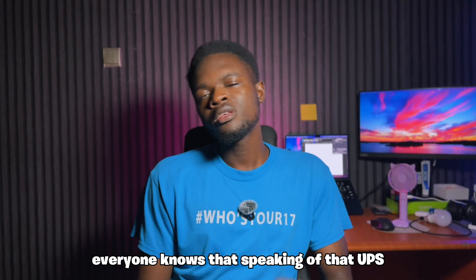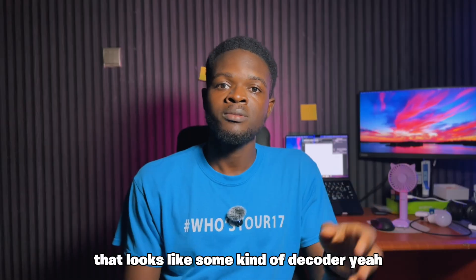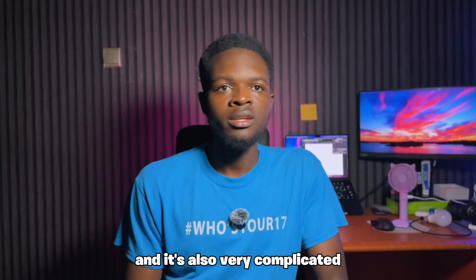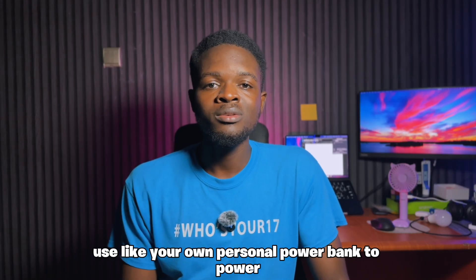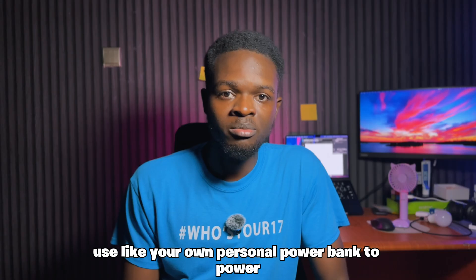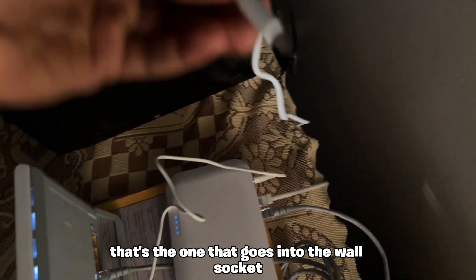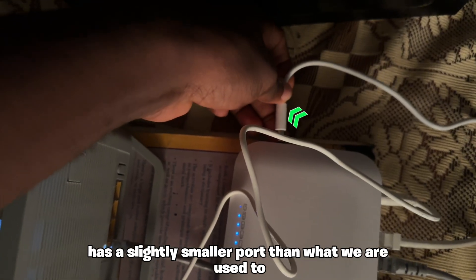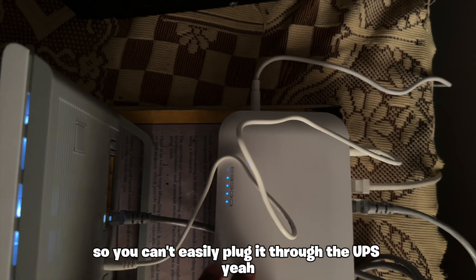Speaking of the UPS, it's a 10,000 mAh unit that looks like some kind of decoder — very different from the ZLT's power bank. It's also complicated for those thinking of using a personal power bank to power the ODU and IDU when the included power bank dies. The power adapter that plugs into the wall socket has a slightly smaller port than what we're used to, so you can't easily plug it through the UPS.